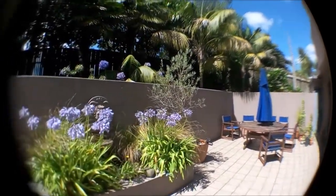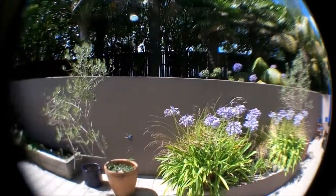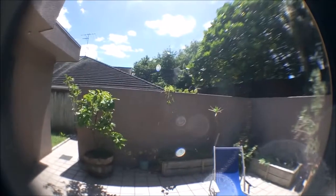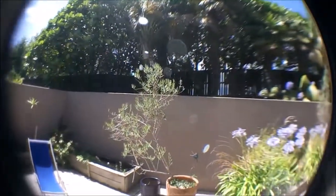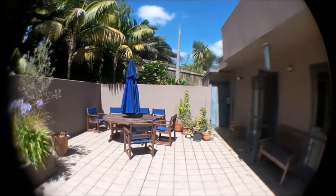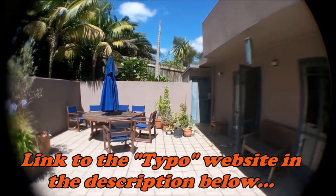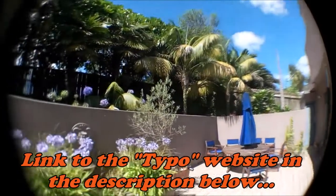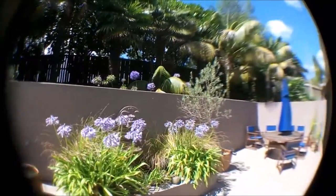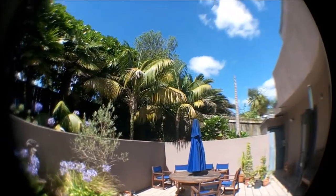Hey guys, I just thought I'd do a quick video and show you this new fisheye lens that I bought. My son mentioned it to me — it's $14.99 from a shop called Typo. I'll put a link below in the description. As you can see, it pulls in up to 180 degrees field of view.